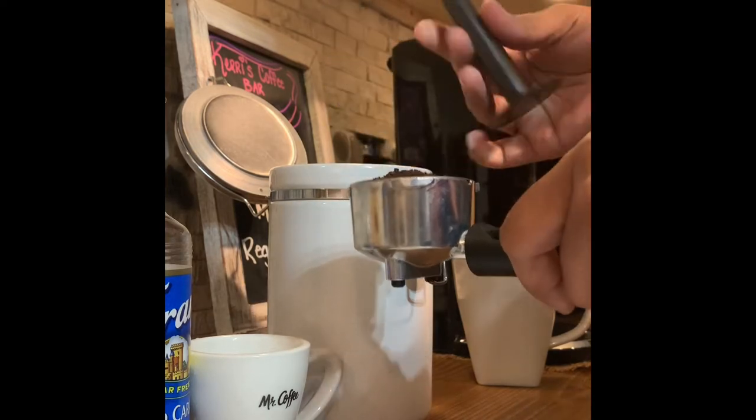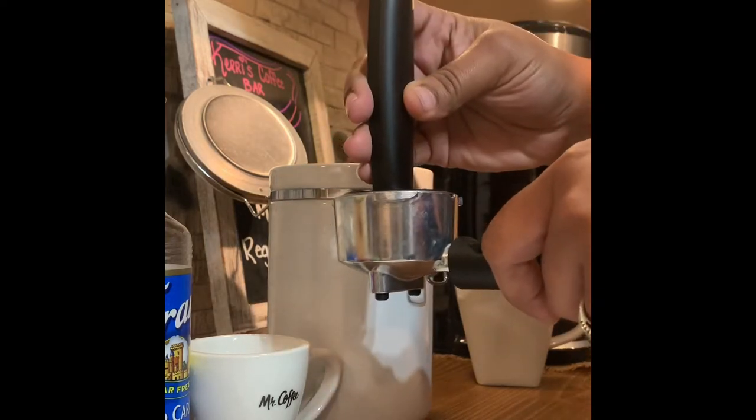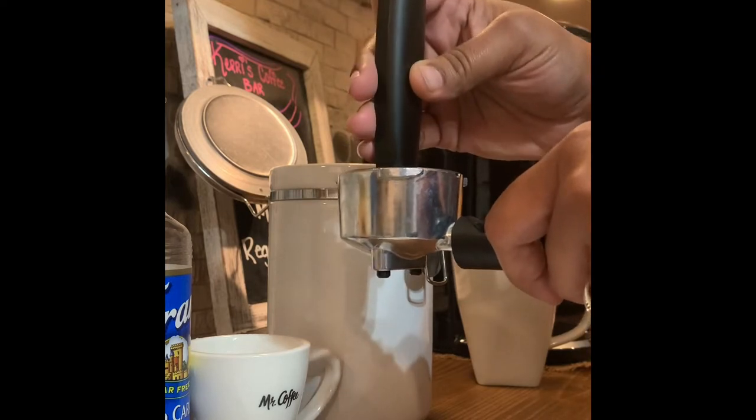Once you get your desired amount, you want to take the tip of it and just pack it just a little bit. Don't press too hard.